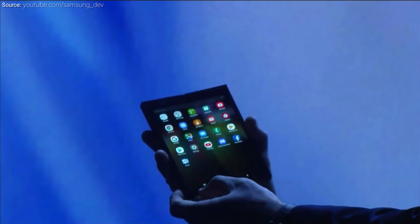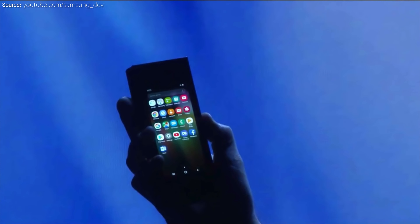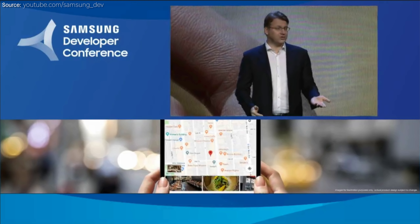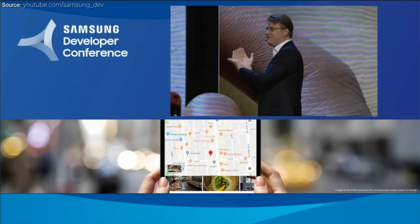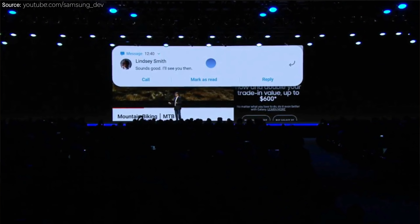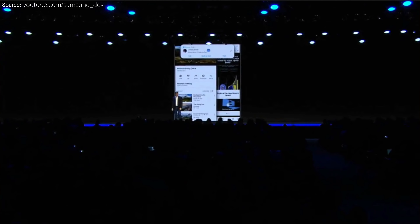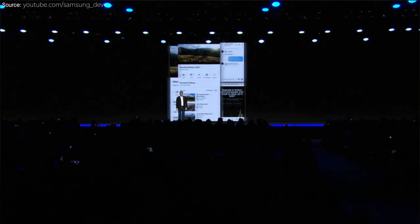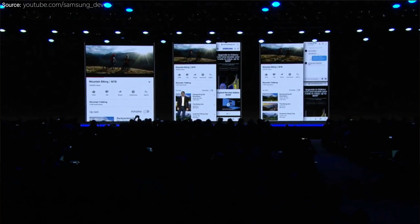When you fold it up, you will have what they call a cover display — basically a display on the outside which will act just like a regular phone. They have software tweaks that allow you to be using an app when it's unfolded, and when you fold it, that app will automatically go to the screen on the outside. When the phone is unfolded, you will be able to run up to three apps at the same time, which is cool because most tablets today with more screen real estate don't allow you to do that.